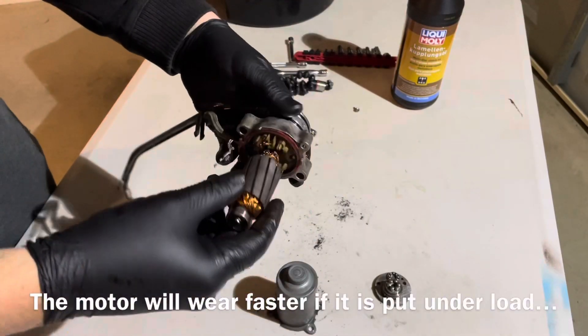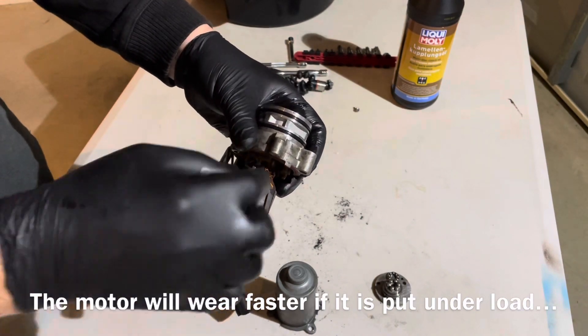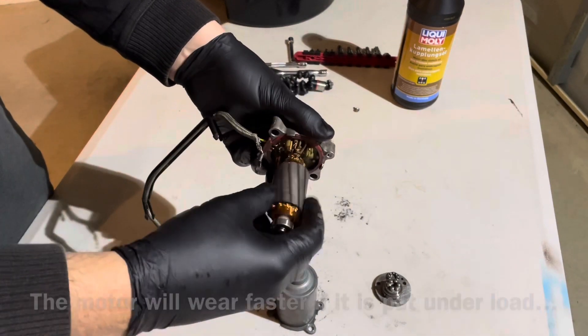Not much you can do about it — it's not serviceable. But that's generally what causes a Haldex pump to fail: the electric motor, not the pump itself. And because they're continuously running...